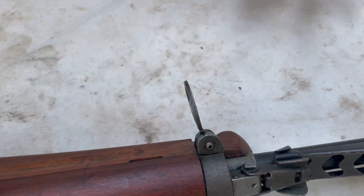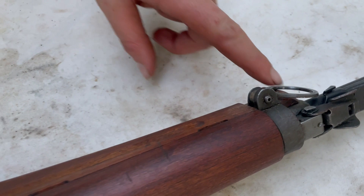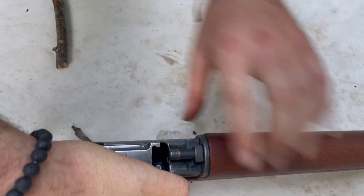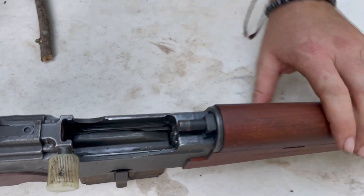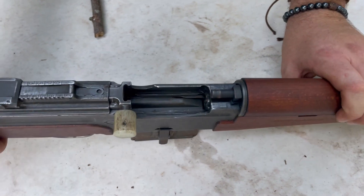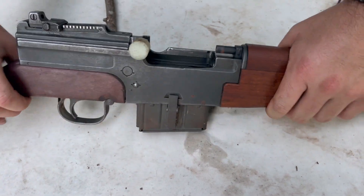A lot of people notice it's got what I call a saddle ring. I don't know if this is officially a saddle ring, but I'm calling it a saddle ring because on any other gun it would be. It has a direct impingement system, much like the Hakim and the M4, which is fine. It's a decent system as long as you clean your weapon.